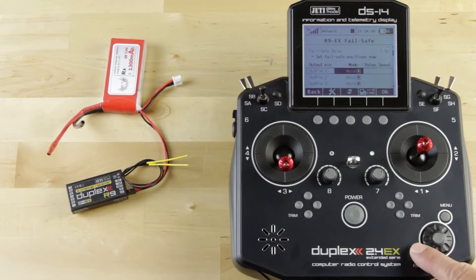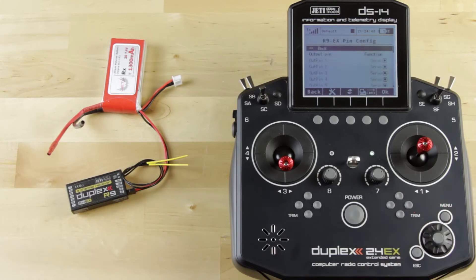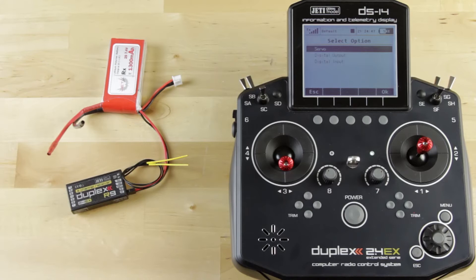Jump out of failsafe and go into Alternative Pin Configuration. This is where you set each output to either servo, digital output, or digital input. For example, if you're using an external device like a head tracker that uses binary signals and wants to transmit binary signals back through the receiver to the radio, you can do that here. Servo output is of course standard servo output.